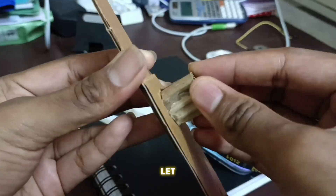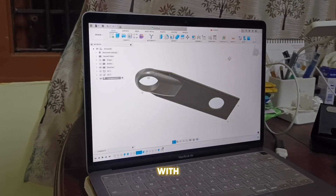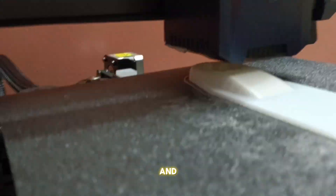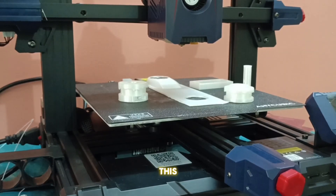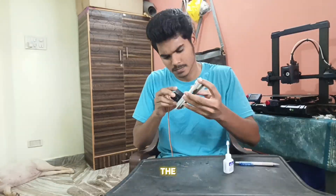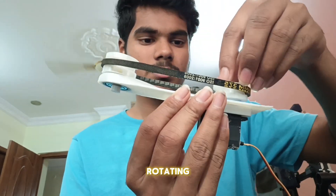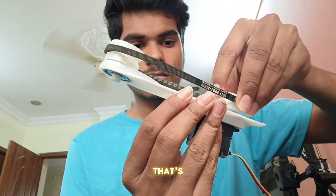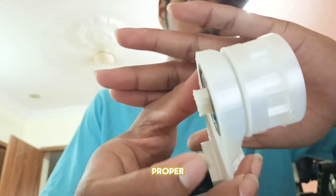Before we get started, let me show you how it works using this cardboard. After testing the idea with cardboard, I created a 3D model and printed it. I also 3D printed a mechanism especially for the moving part. Now I'm assembling the 3D printed parts with the ball bearing. Here came the first problem — the belt was rotating but the pulley wasn't, because the pulley didn't have any teeth. So I 3D printed a new pulley with proper teeth.